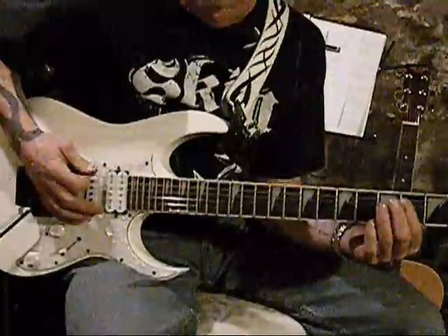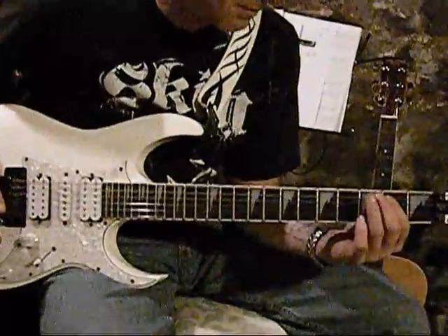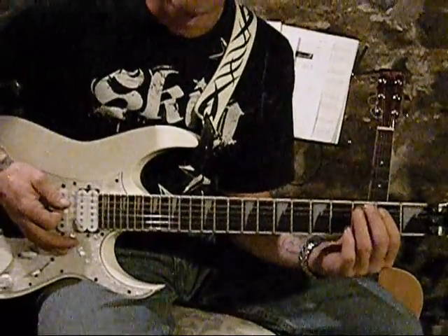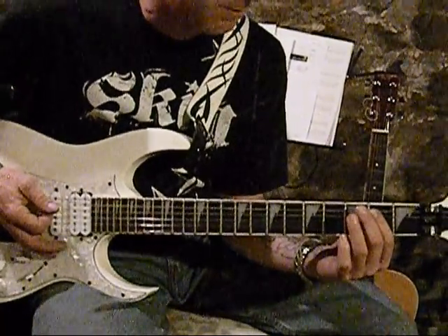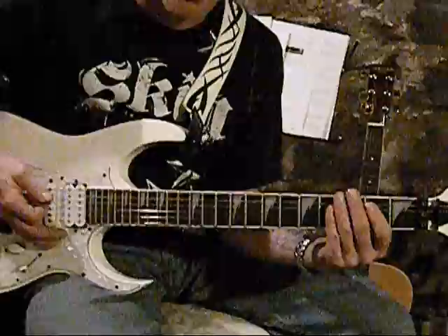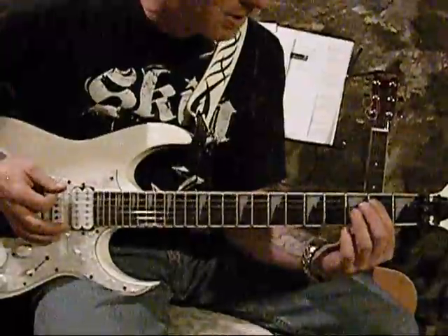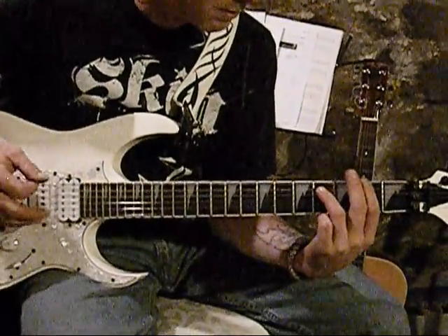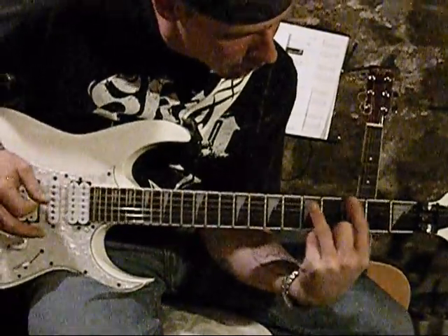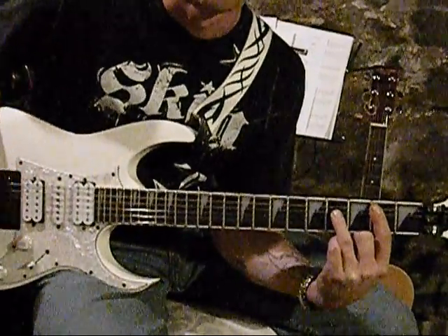So your first chord is going to be your E string — everything standard E tune — and your finger is going to be on the 2nd string, 2nd fret, 3rd string, 2nd fret, and you're going to play that. That's your first chord. And then the next chord is when you play the open E string palm muted, you're going to come in. That's your first chord right there.